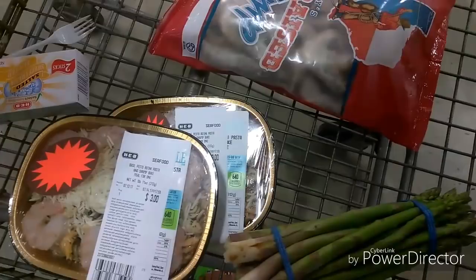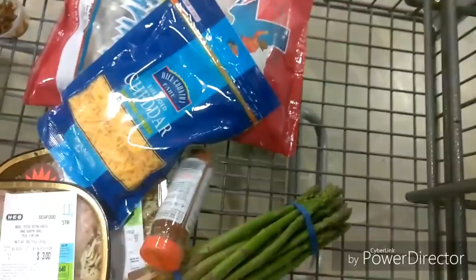Alright guys, I'm here at H-E-B getting ready to make these stuffed bell peppers. I have to come and get some ingredients, which is some shrimp, asparagus, they have this seafood magic and the poultry magic — that's to make the shrimp stock — and some ground beef. So we're going to see how this goes.